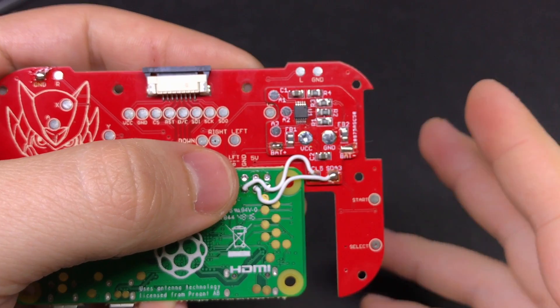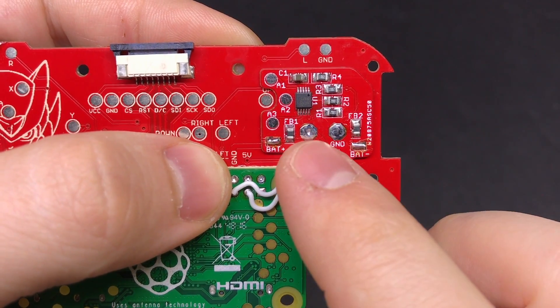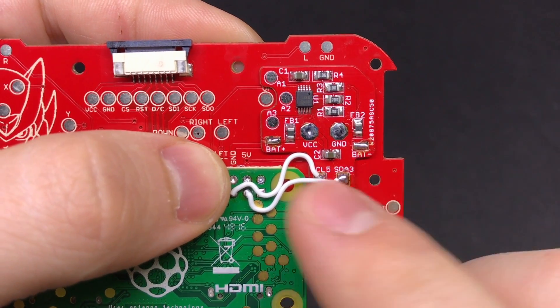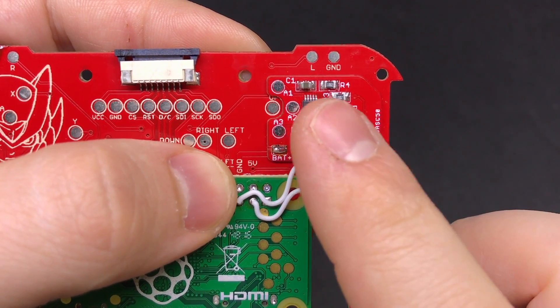The last thing we need to connect is the actual power input. Where before we were connecting the battery charger to the VCC and ground pads that are below this board, now we're going to be connecting that to the battery plus and battery minus pads on the monitor board.